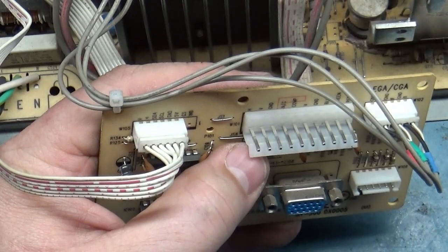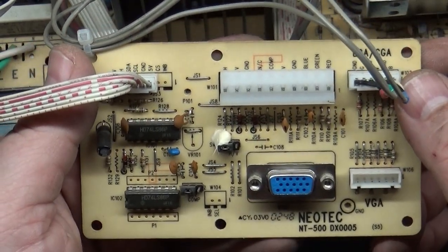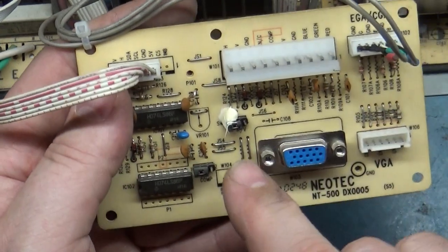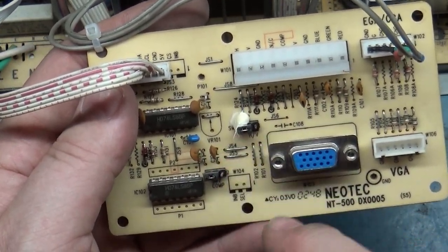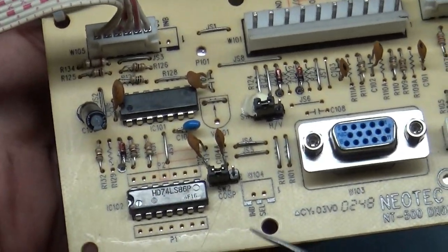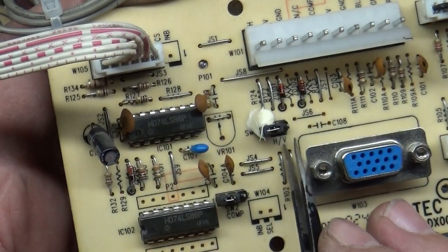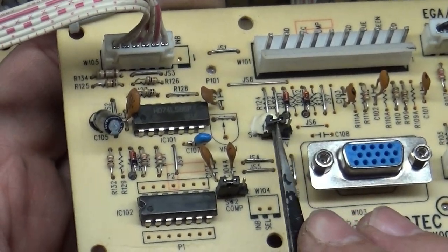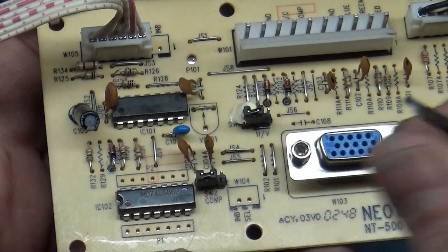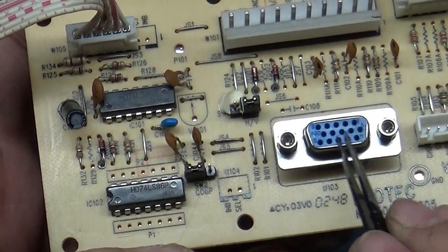I tried to run this on VGA and could not figure out why I wasn't getting a sync signal. Then I noticed there's a switch here — it's got a piece of glue on it — labeled SW1 and SW2. SW2 is for composite sync, and over here you have horizontal and vertical sync. This is the default position. When the switch is in this position, VGA will not sync at all. You have to remove this jumper and move it over to HV — horizontal/vertical — and then VGA will sync.